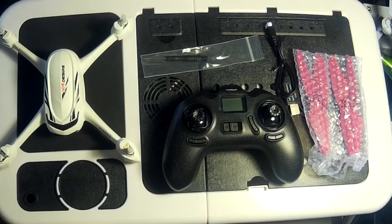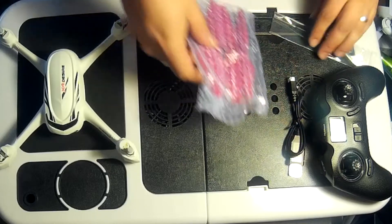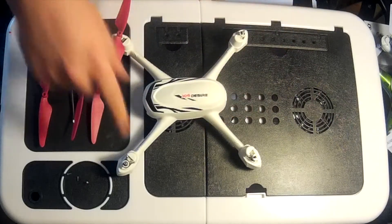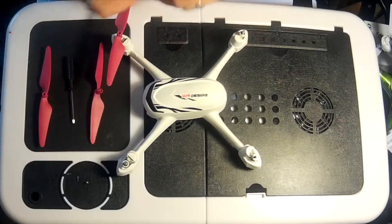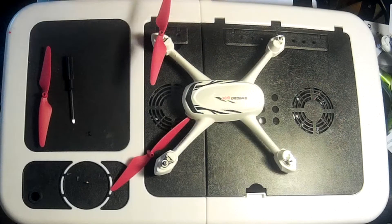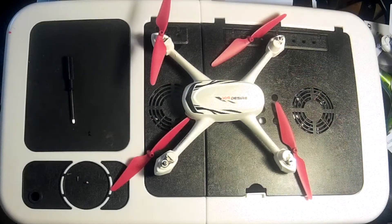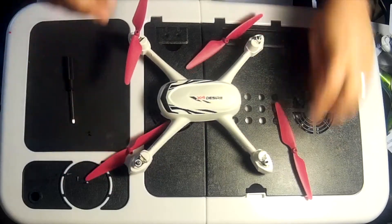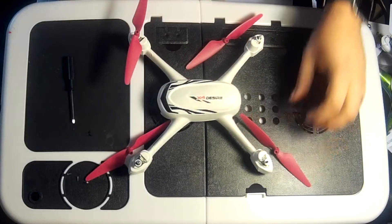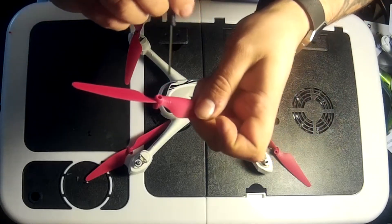We'll put everything to one side and concentrate on fitting the propellers. There's one important thing to know: each propeller has a letter on it which corresponds to the letter on the propeller arm. The same letters must be directly in line with each other diagonally across the quadcopter. Before fitting them, be aware they won't just go on randomly.